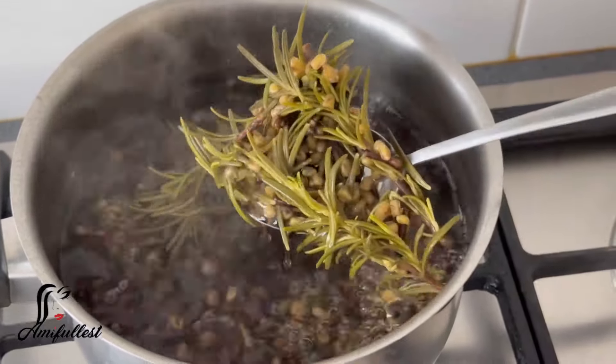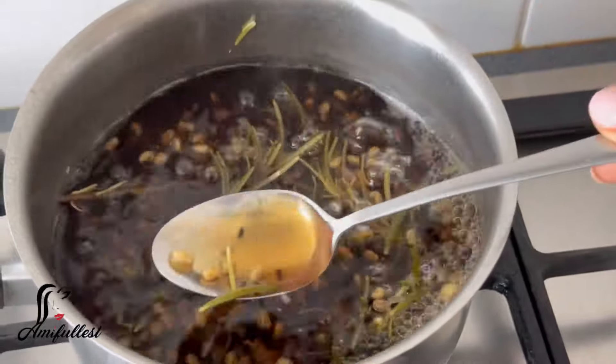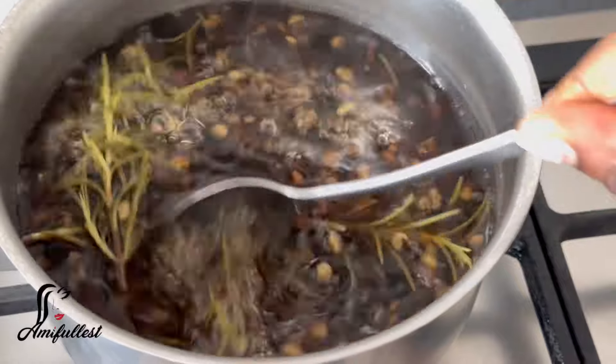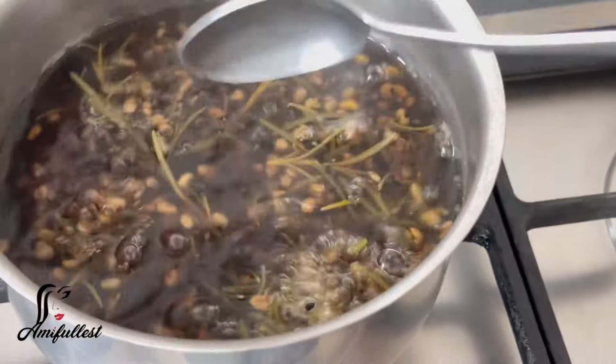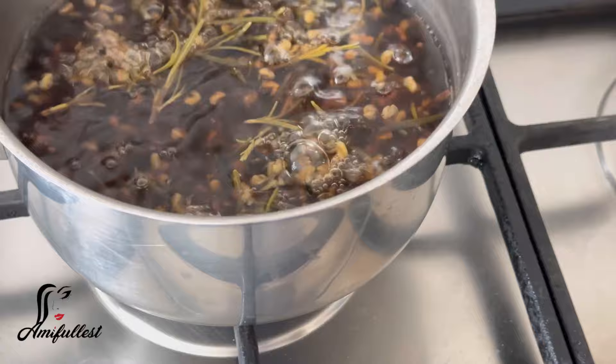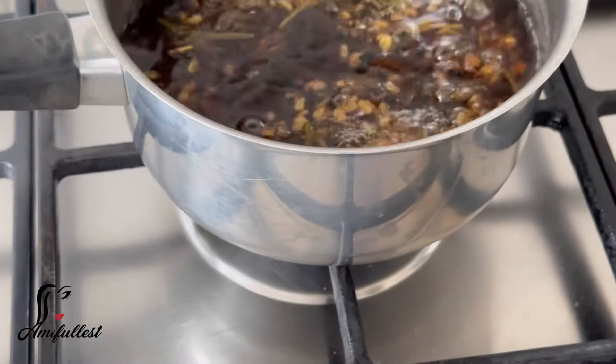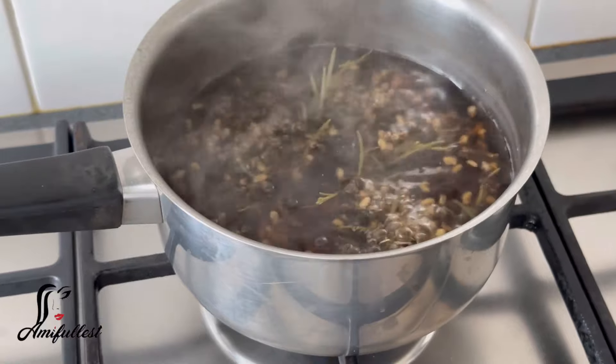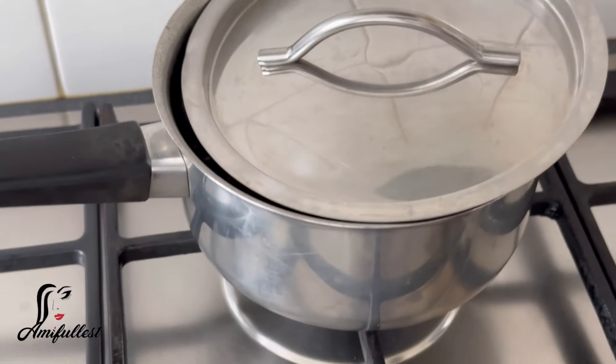As you can see, with fenugreek it's very easy to know when it has properly soaked because the seed is very very small, and as soon as the seed has properly soaked it will get a little bit bigger and open up a little bit. So at this point I know the ingredient has cooked.